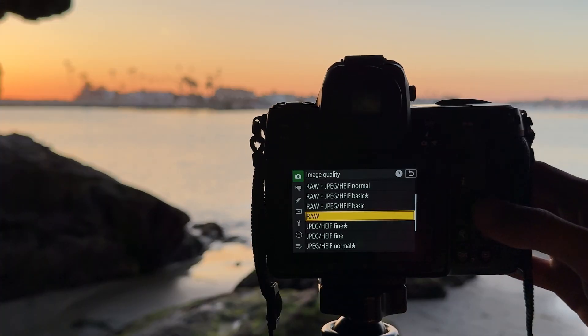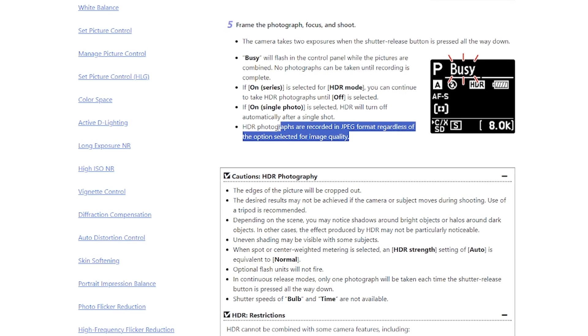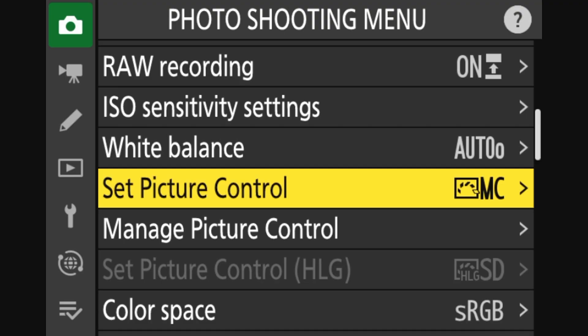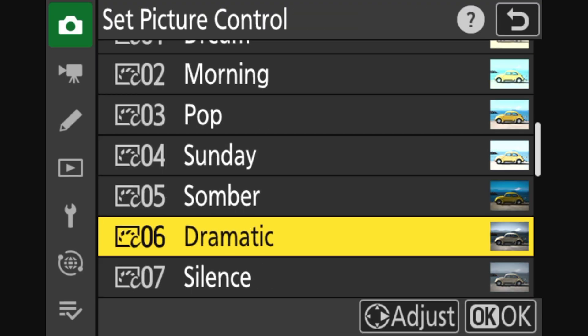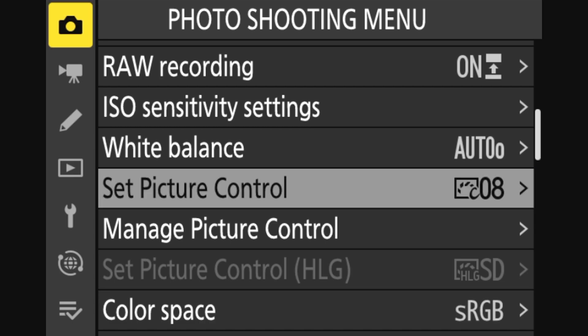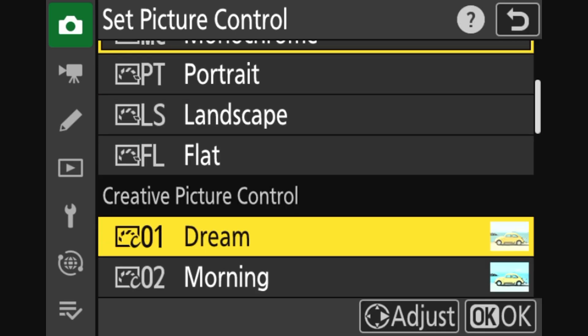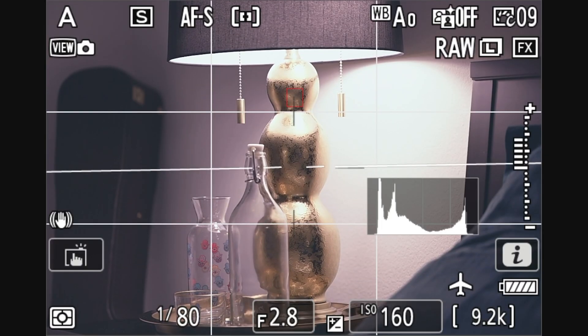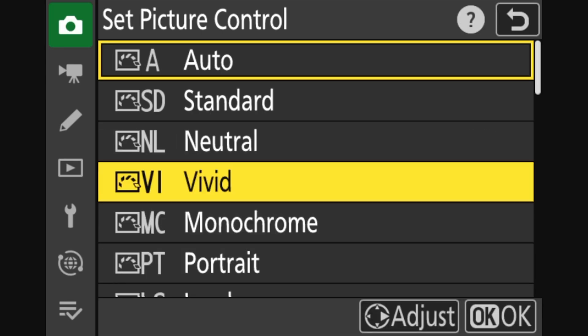First I chose my image quality, but keep in mind that regardless of what format you choose, the final image that the camera produces with HDR mode will be limited to JPEG. Since the final photo will be in JPEG, we would have less flexibility to edit the photo after the fact. So it is wise to choose and customize a picture profile that is to your liking. In my case I left it on auto.